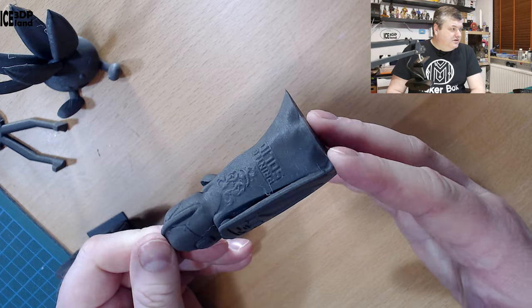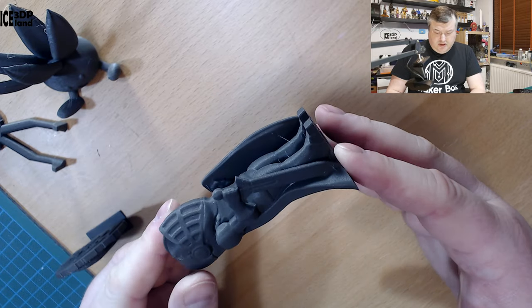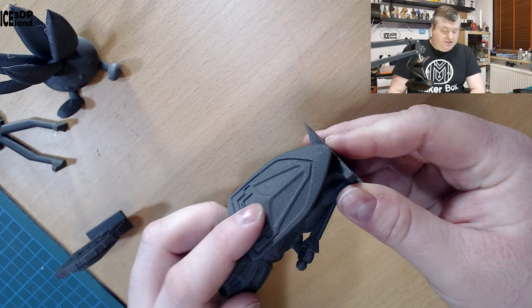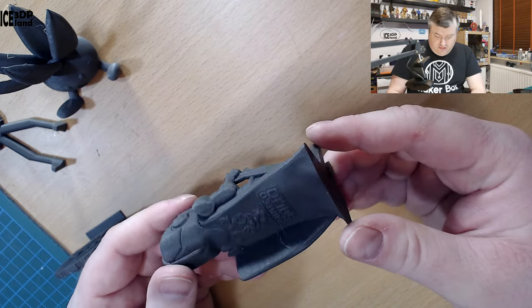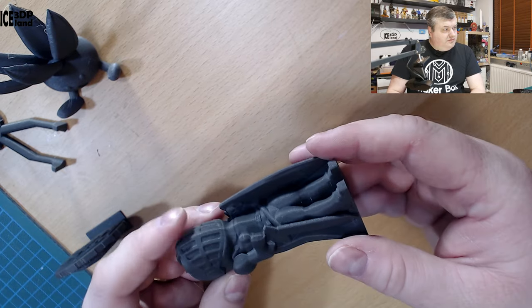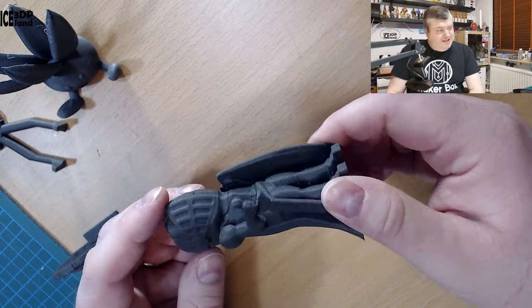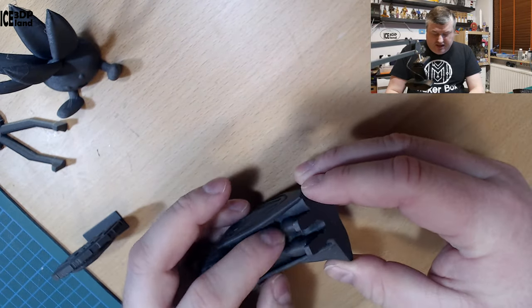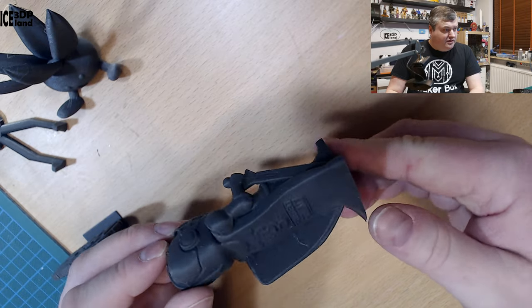Here you can see the dark grey color — it's looking pretty good. It has a matte surface finish and a really smooth print surface. It's quite heavy compared to plastic, so the iron particles are definitely in there. There's a tiny amount of stringing but nothing too much.